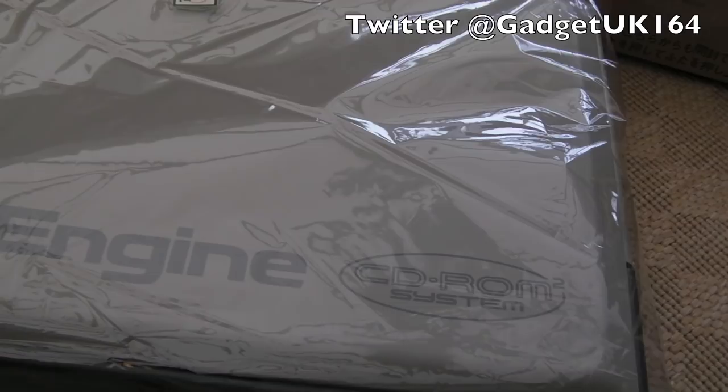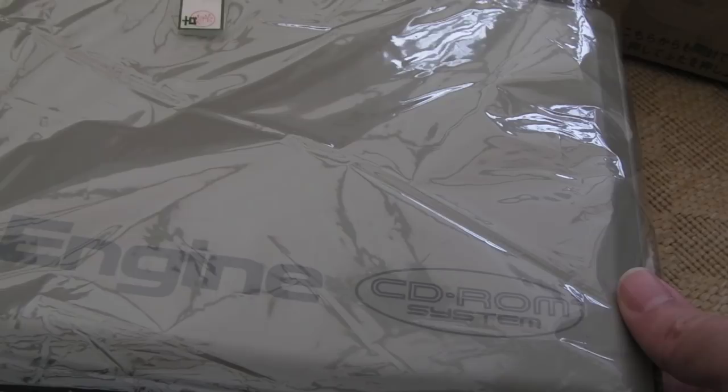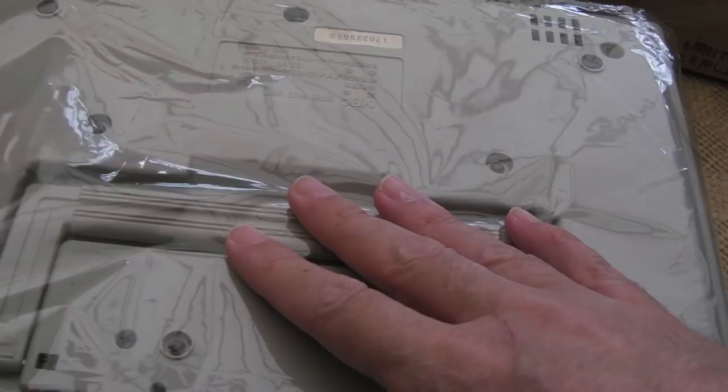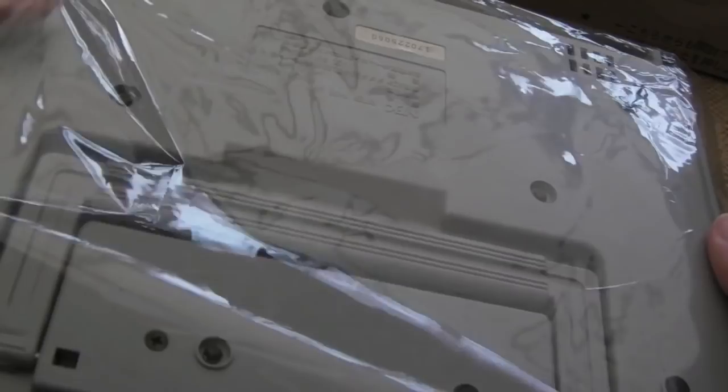Hi, it's Gadget UK here again. This time I'm looking at a PC Engine CD-ROM² system — specifically the interface unit. I've got the drive coming on the way and I'll show you that later in this video. The drive has been donated by one of my Patreon supporters. This I bought separately in advance. It came all the way from Japan — not a lot of bubble wrap but it's in good condition, placed inside a plastic bag to protect it.